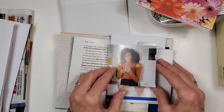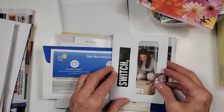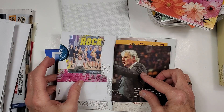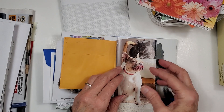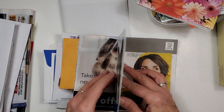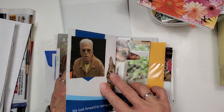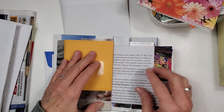Let's just flip through here. This is the way the signature is looking. I have not bound the signature yet — we'll do that in another video. But this is all junk mail. I think that we think we have to purchase things to make things, but we don't.